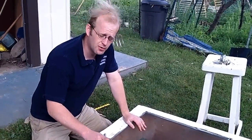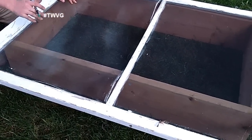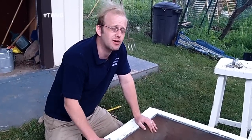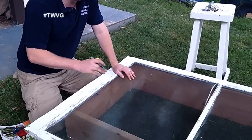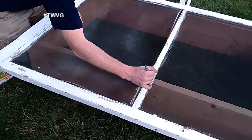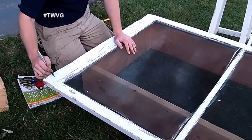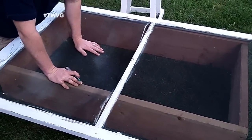We've got our frame put together and the window screen frame on top of it, but it's a little larger than what we need so we're going to cut it down. I know what you're thinking — why not just make the box big enough for the frame? We didn't have that amount of lumber. We're going to figure out where the center is, cut it down, and screw the two pieces back together.